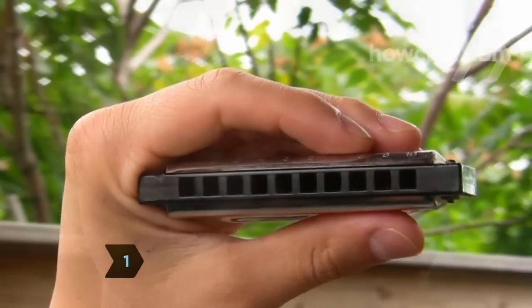Step 1. Get ready to play by holding the harmonica in one hand, grid toward your face, clamped in the crook of your forefinger and thumb.